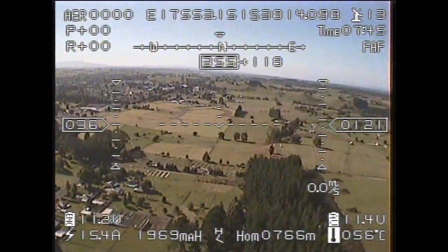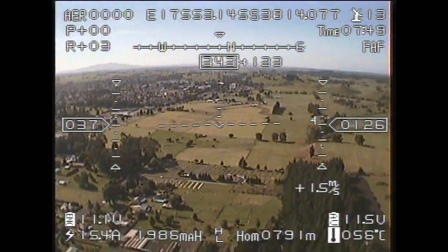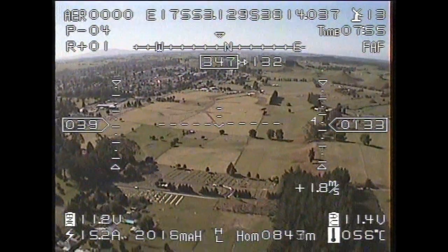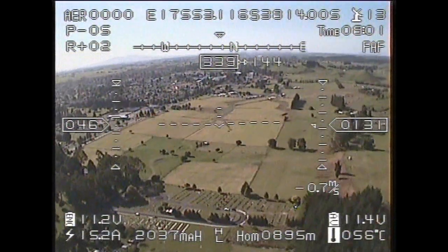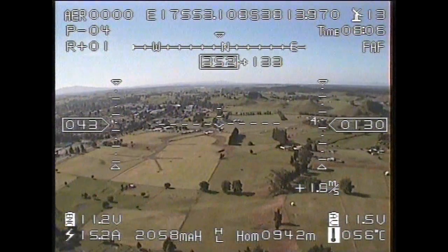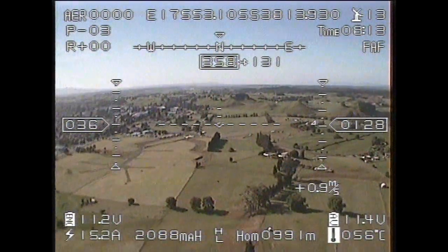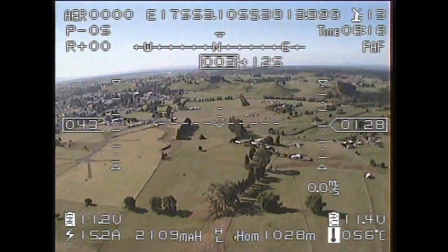We're now out to about 780 meters from home, and the picture is still very, very good. We're heading pretty much due north, which is into the wind, at about 39-40 km/h ground speed — not too bad. In the bottom left of the screen we still have 11.2 volts from our battery pack, drawing 15 amps, and we've used nearly half our battery capacity — 2,070 milliamps. We're now coming out to almost one kilometer from the launch point and the video image is still quite good, with just a little sign of graininess, but nothing really to worry about.